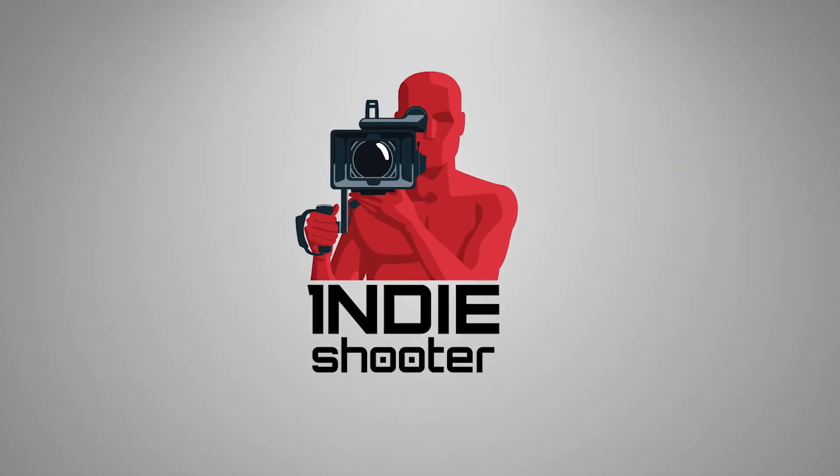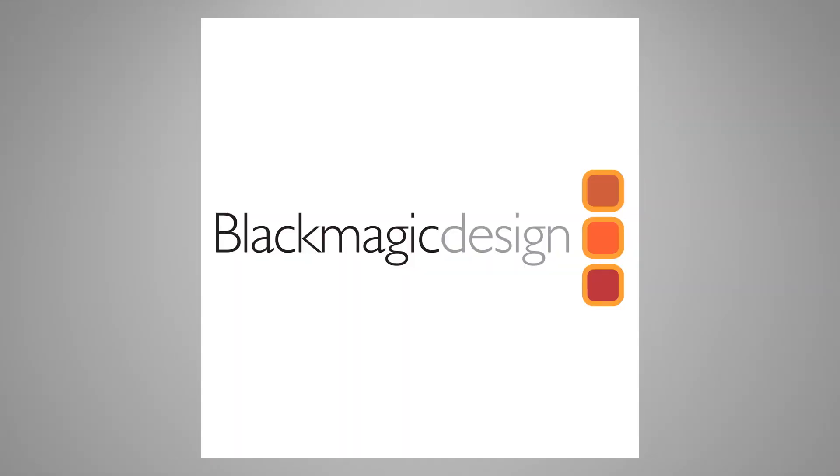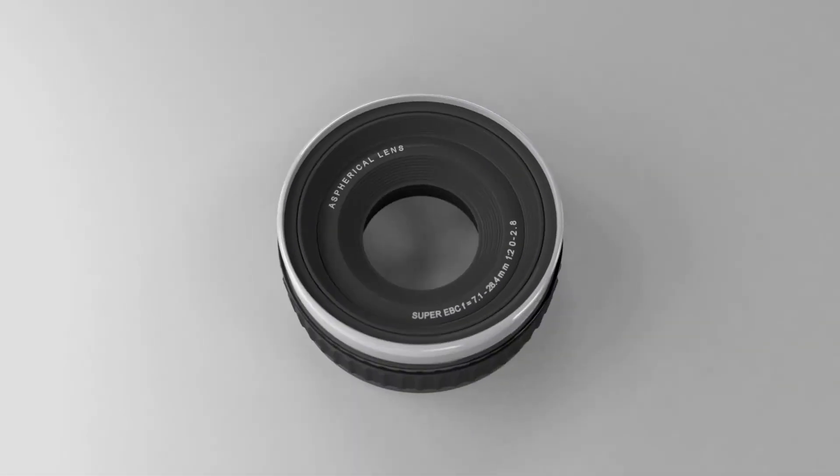Indie Shooter. Brought to you by Akiteo, Band Pro Film and Digital, Blackmagic Design, and Carl Zeiss. We'll see you next time.